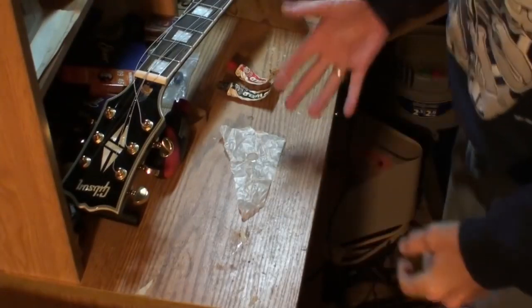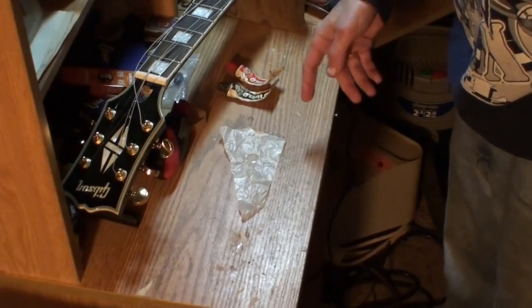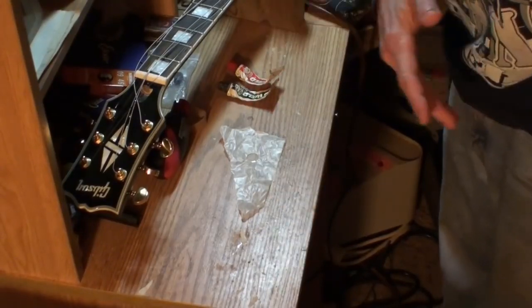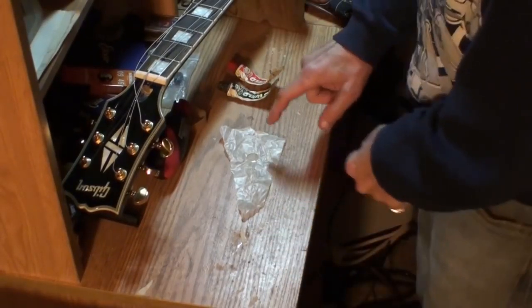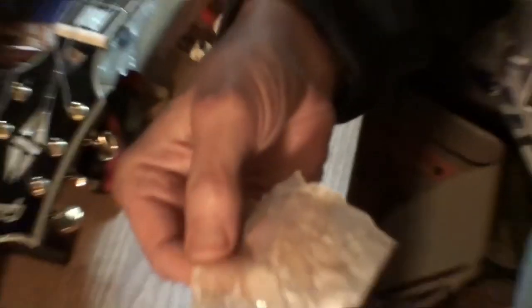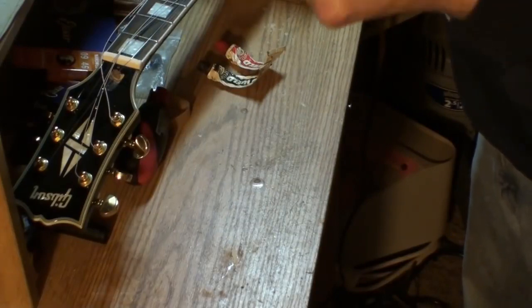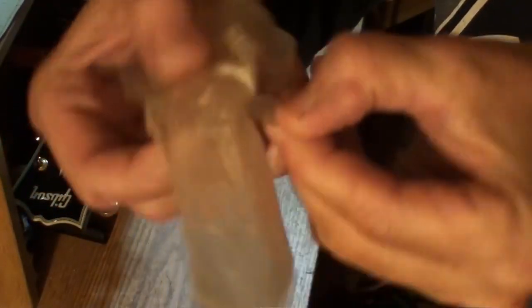All right, folks, this is the next day. What you're watching right now is 24 hours since what you just finished watching, and it should be dry — and it is dry. Let me zoom in a little bit. There you can see it and it's all shininess.